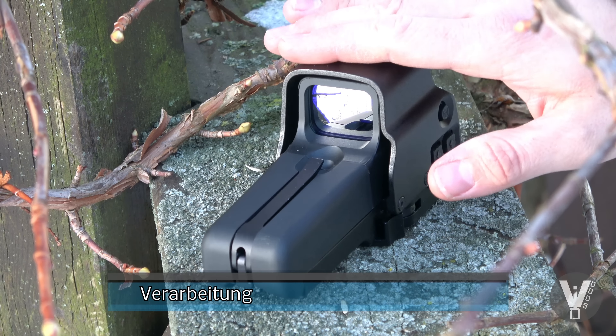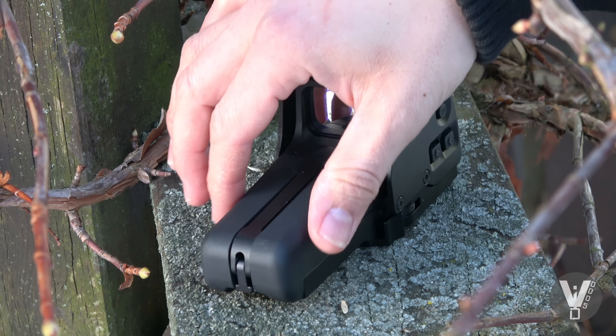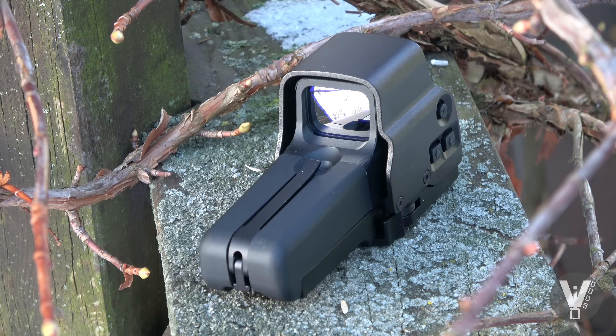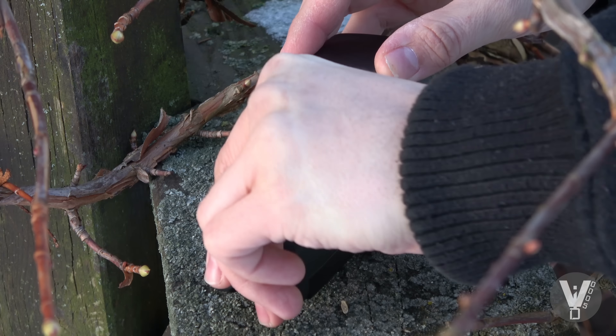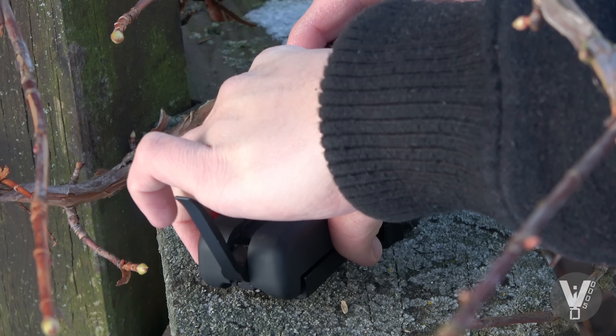Zur Verarbeitung: die Schutzhülle ist aus Aluminium. Hier vorne ist so ein gummiertes Plastik – das ist die Abdeckung, wo die Batterien auch reinkommen. Den Spannhebel, der ziemlich stramm sitzt, könnt ihr nutzen, um dieses Fach zu öffnen.